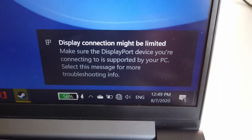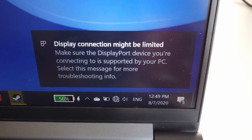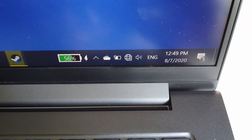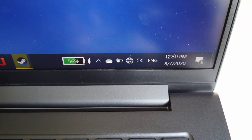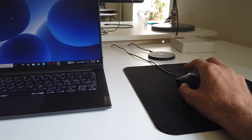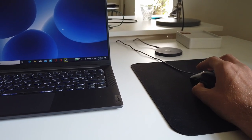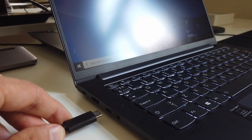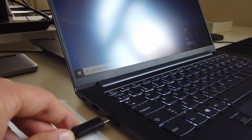When connecting to this docking station we get the error message: 'display connection might be limited.' So it works to charge via USB-C through the docking station, but the monitor doesn't seem to work. The mouse connected via USB-A to the docking station also works fine. I want to make sure to test it with both USB-C ports because it might be different between them.